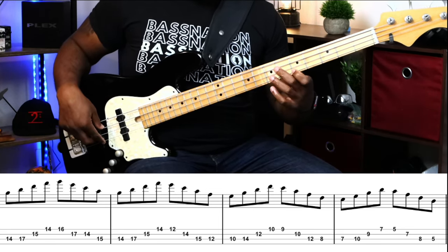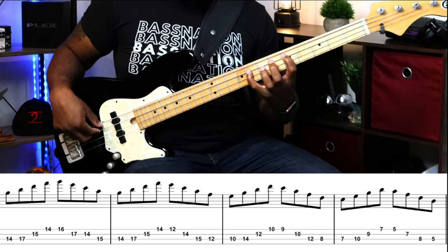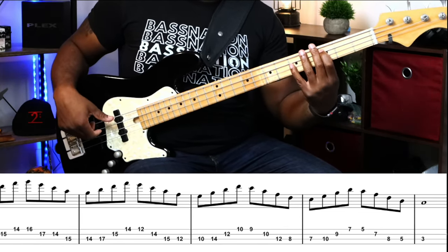We shift back a whole step for the Dorian and then end on the last note. You can end on just one note instead of the full arpeggio — it's personal preference. But you've already played it in the beginning, so if you want to add it at the end, perfectly fine.